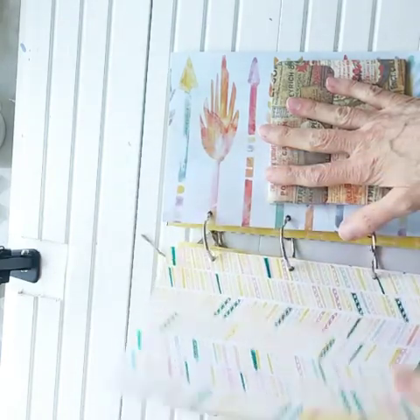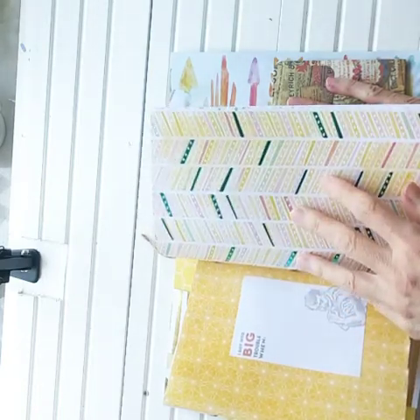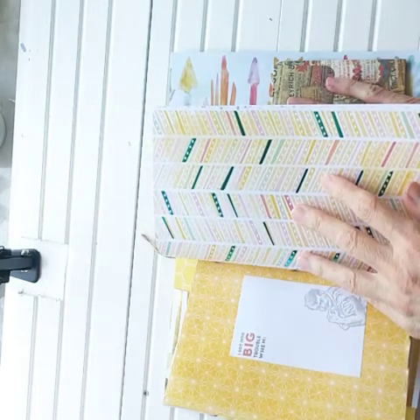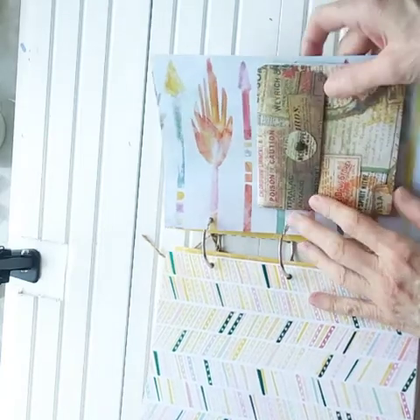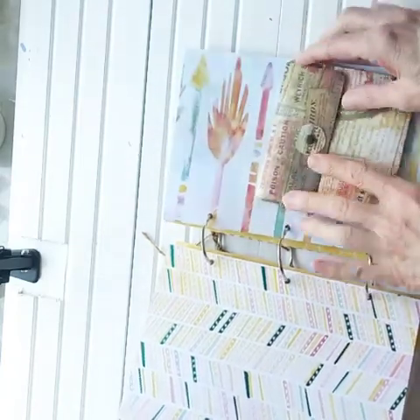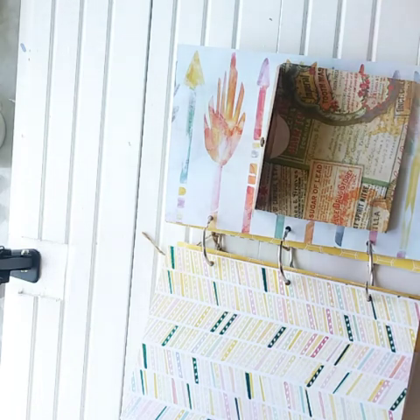Let's see where the junk mail envelope pocket would go — maybe on here, even though this is very busy. I will figure out how to tone down the pocket so it looks good against the busyness. That looks really nice there. Thank you again for being here. If you haven't subscribed already, hit the subscribe button and the little bell, and like, comment, and share. I will see you in the next video — have a great and sunshiny day. Thanks for being here and creating in the sunshine with me. Bye!